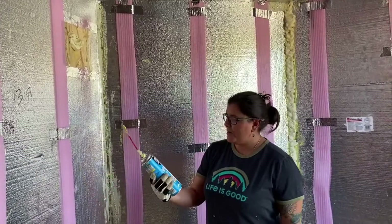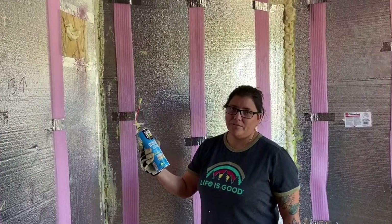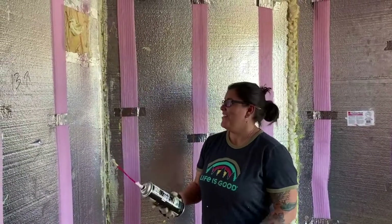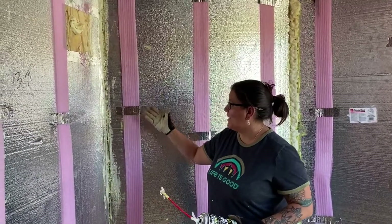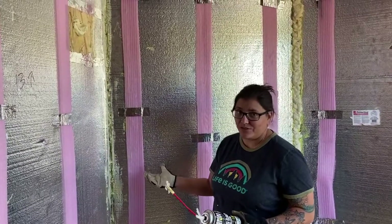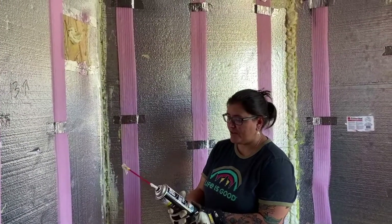When we went to Home Depot, we bought the Great Stuff Window and Door — don't buy it, it's crap. We realized that what we did buy was horrible and we were really disappointed, because that's what we kind of watched and learned on YouTube.